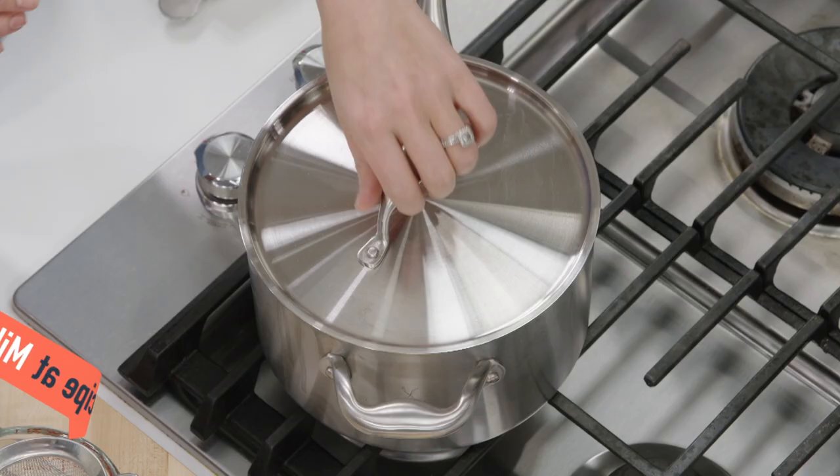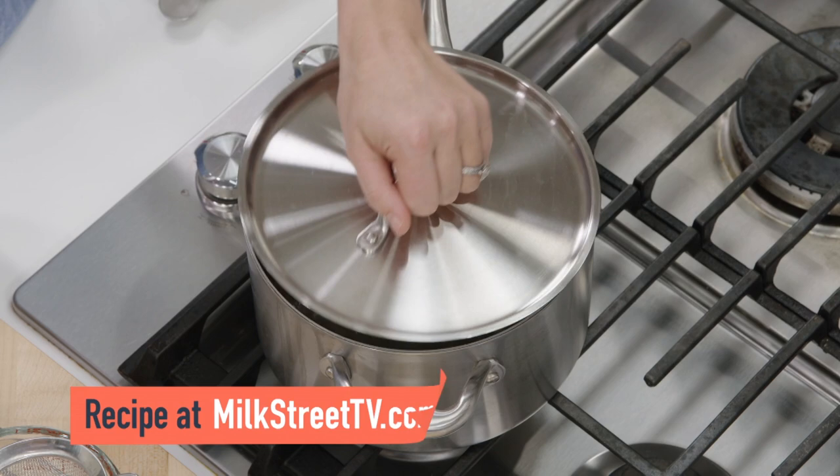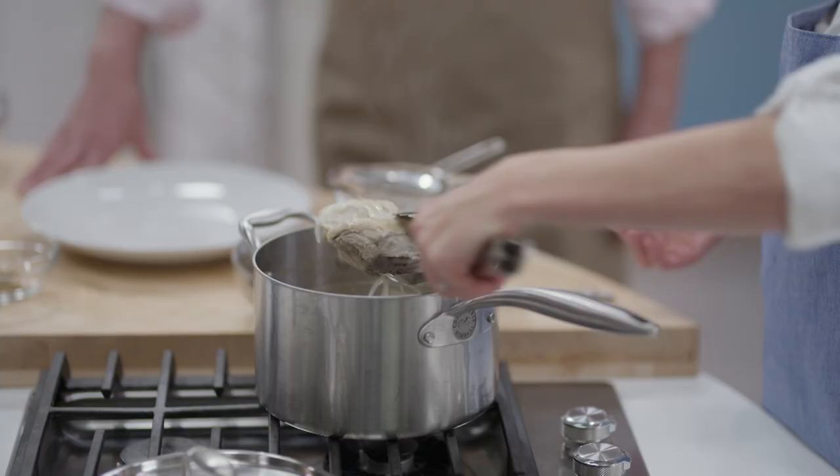So to start, we're using a method where we poach our meat — it's very tender, delicious, moist, and flavorful, and you also get this beautiful broth you can cook with. This has been cooking at a bare simmer for 20 or 30 minutes. These are bone-in, skin-on chicken breasts. You don't want to use boneless skinless or it'll get overcooked, and the bone-in skin adds a nice body to the broth.